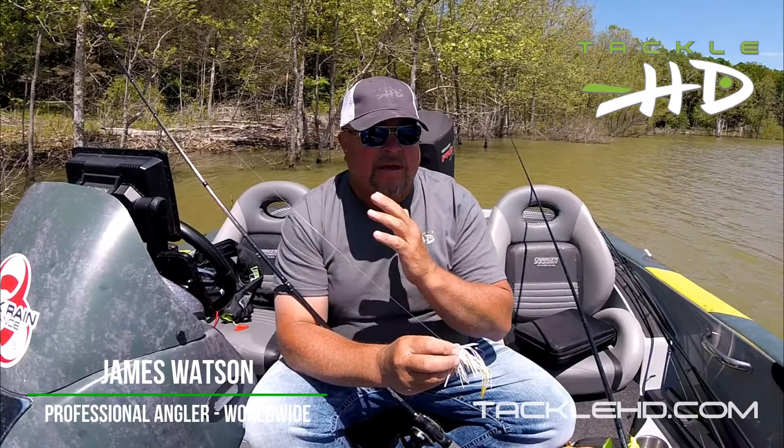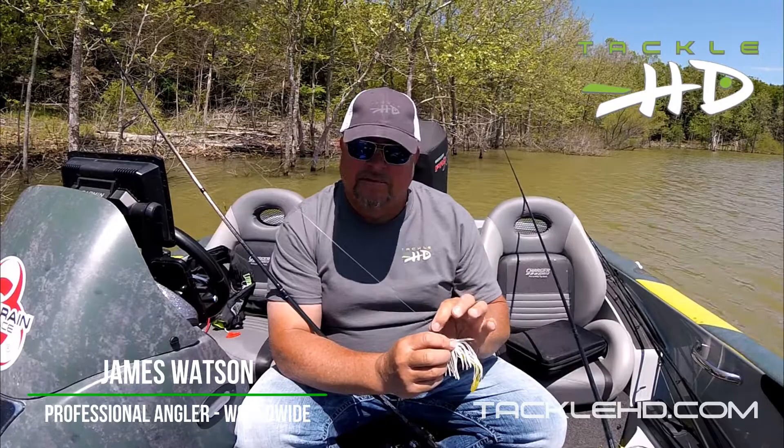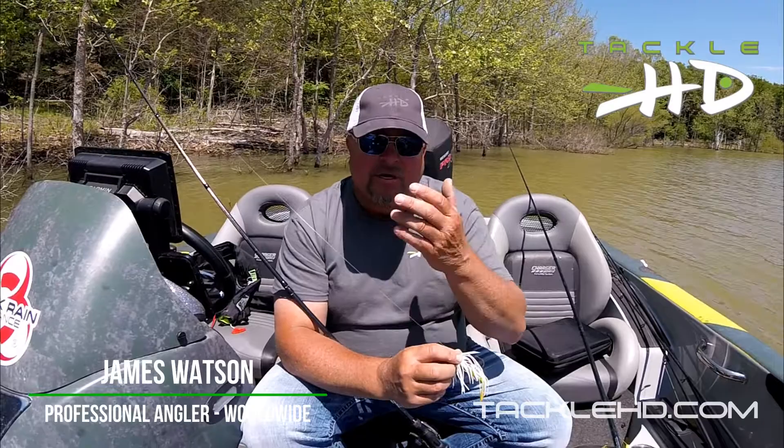Don't go in there with anything less than 20 to 25 pound fluorocarbon. The reason I'm not throwing braid is because I'm throwing it up into the bushes and you can't break braid off — so I'm breaking off a few jigs here and there that I can't get to. That's your little tip right there for the Trophy Bass swim jig with the speed bug.